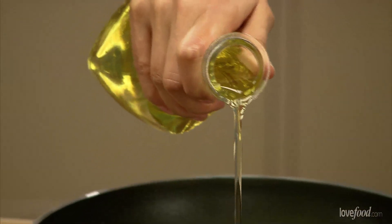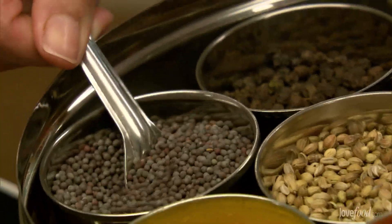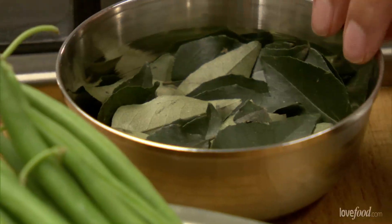Now I'm just using a vegetable oil — you don't want to use anything that's got too much flavour like an olive oil — and I'm going to be using some mustard seeds here. Now these are black mustard seeds, sometimes called brown mustard seeds, but if you have yellow ones at home just use yellow ones. And I want to quickly just put in my curry leaves.